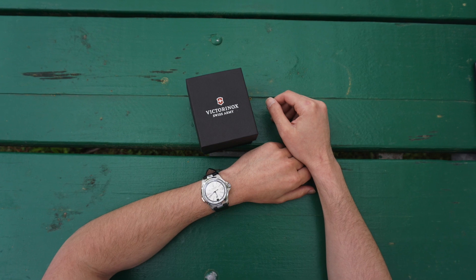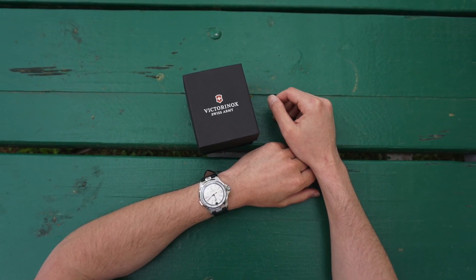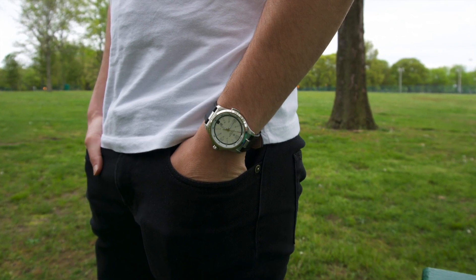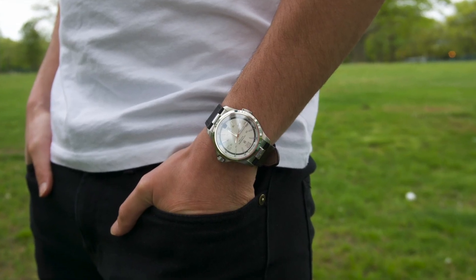Pretty interesting and unique watch. One of the only downsides I see on this watch is the proprietary lug. You can only use Victorinox straps and bands, even though on the site they do have the rubber and the bracelet, as well as the brown leather. But you're limited.